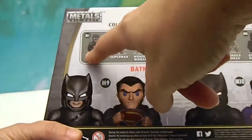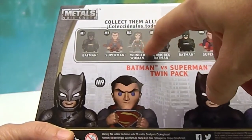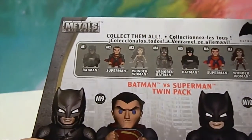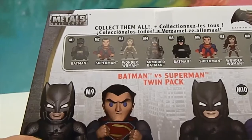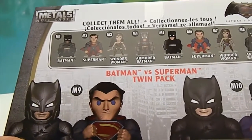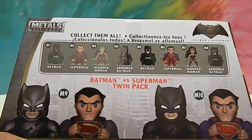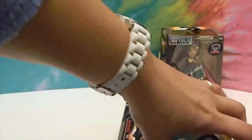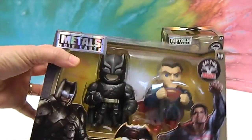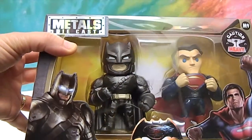Here are some other ones you can get as single figures: M1, M2, M3. We have M3 Wonder Woman, the Armored Batman, the Batman-Superman two-pack, Wonder Woman, and Armored Batman again. These come as individuals but also as packs, and if you get the pack they might be in slightly different poses like with their fist up or down. They look super cool — can't wait to get these out of the package.